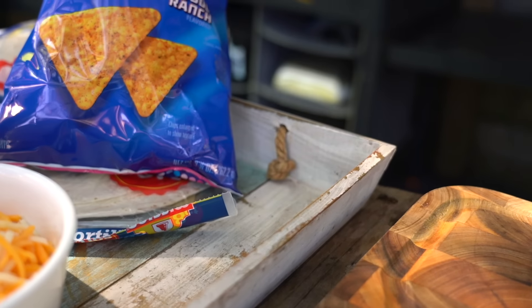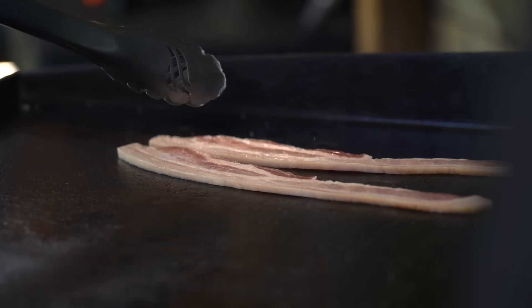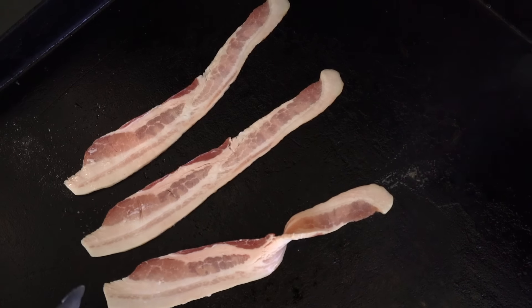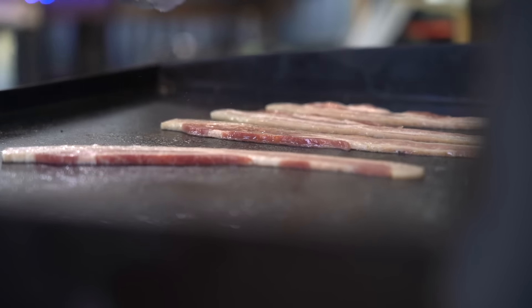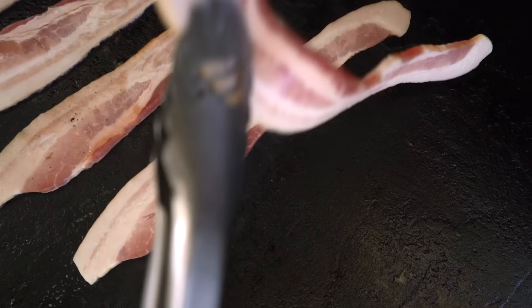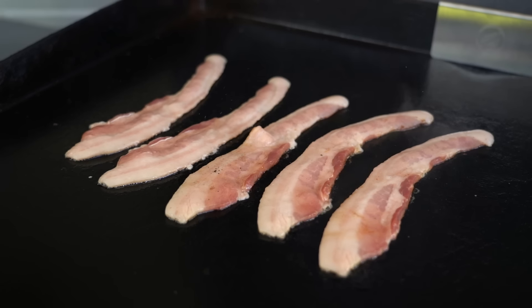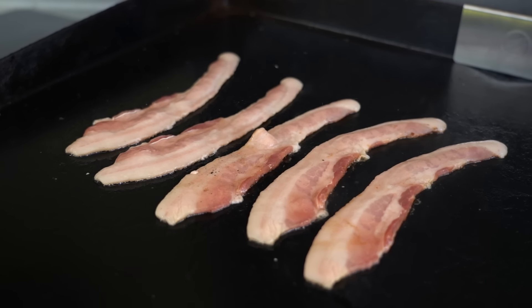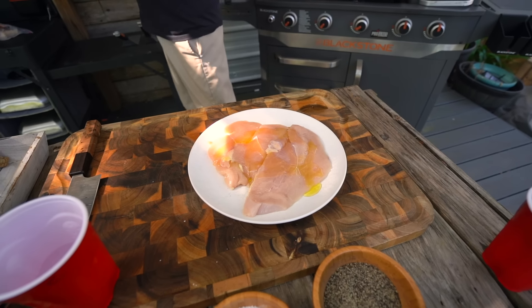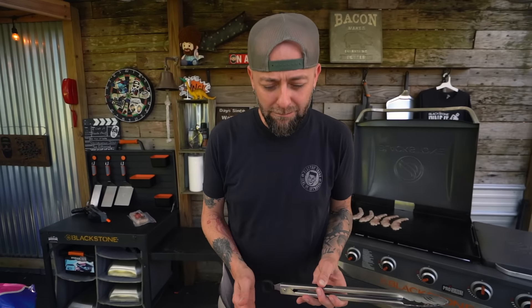To get this delightful recipe going, first we've got to get to the bacon. We've got some thick cut bacon. If you're going to be cooking bacon for a recipe like this, you want thick cut - that is important. Thick is the way to go. Thin only whenever you're actually wrapping something, like a bacon-wrapped something or other. That's the only time when I give you permission to use thin cut bacon.